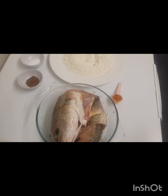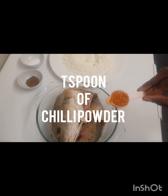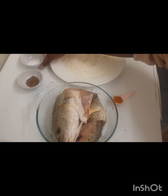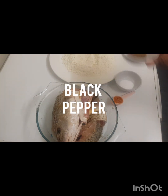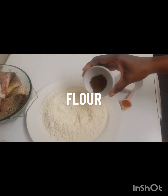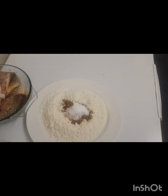So we need a spoon of dry spicy chili — that is optional, you don't have to add it. Also a teaspoon of salt and black pepper. I'm going to add everything to the flour like so, and mix that up properly.